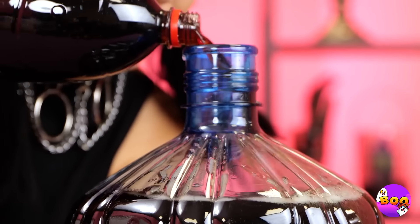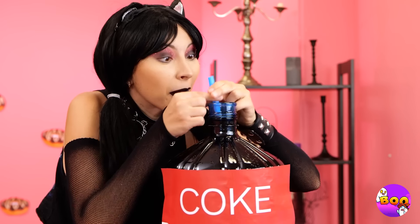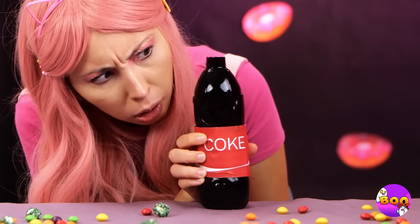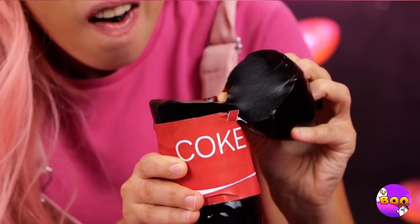For some soda lovers, two liters just isn't enough. She sure likes her sweets — ironic, isn't it? Still, a small soda is better than nothing. Wait, something's off about this soda — it's no drink, it's a gummy. And it's cola flavored too.